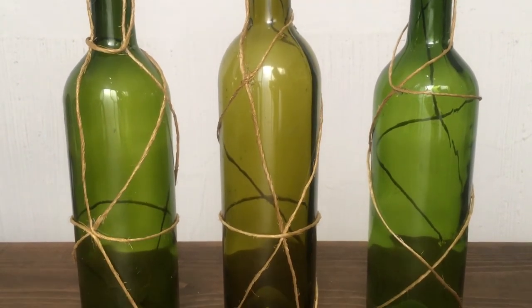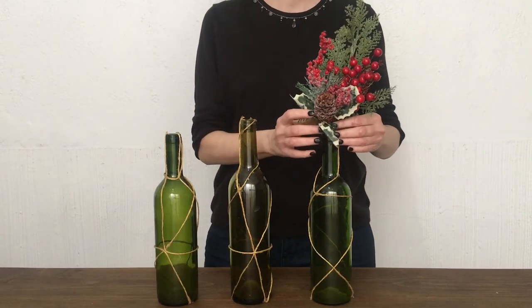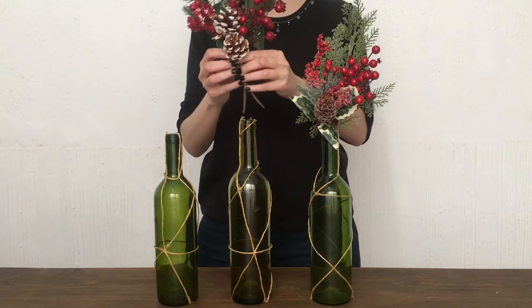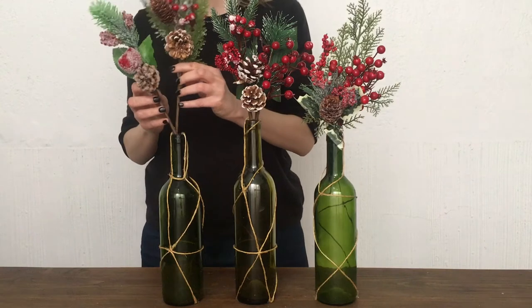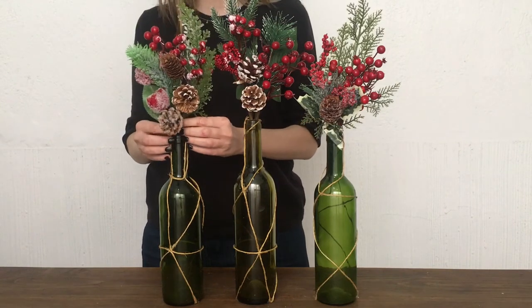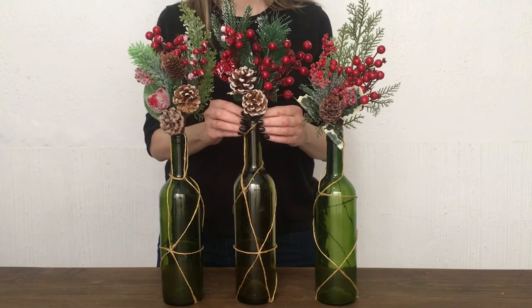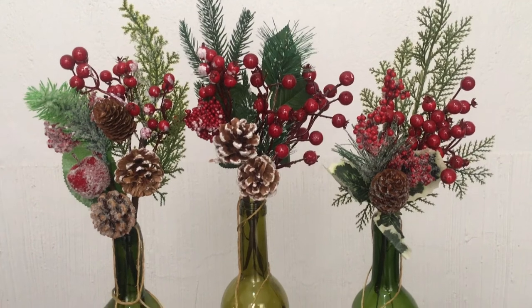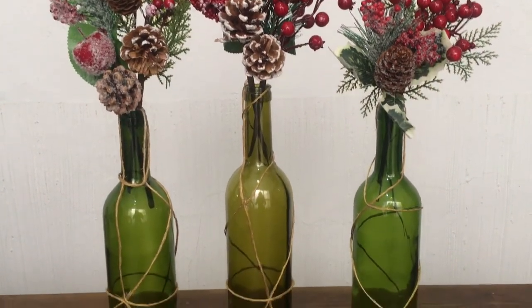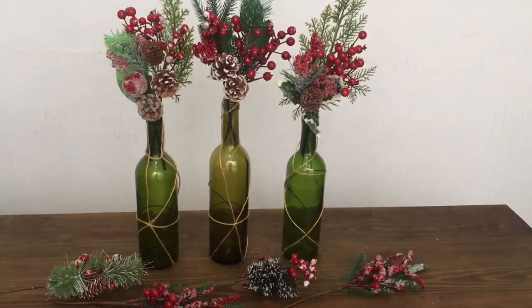This is what the bottles themselves look like. You can use them all year round — doesn't have to be for Christmas, just add different flowers on top. But for now, I'm going to be adding those Christmas decorations that I just showed you because I love them and I think they go pretty well with this. About two decorations per bottle. Because these are kind of see-through, you can see the other side of the bottle. If you want to add water or something else inside, feel free to do that.